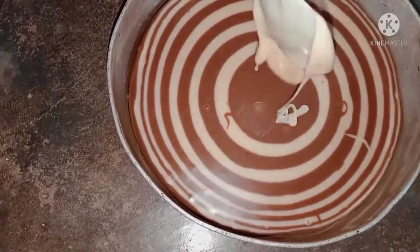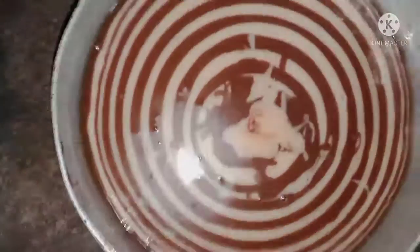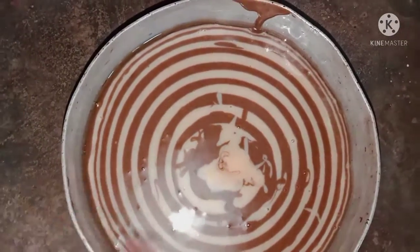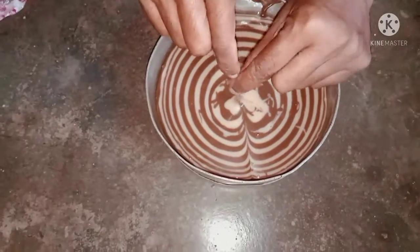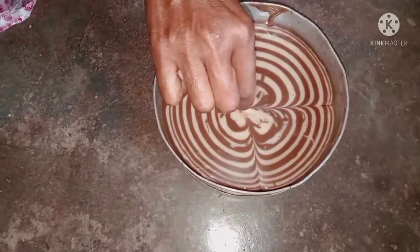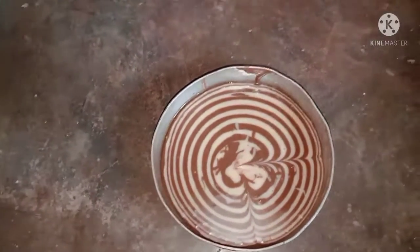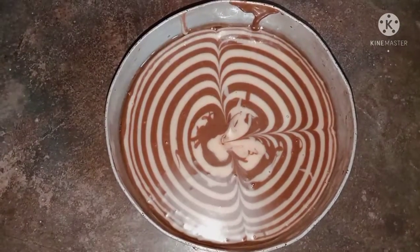We are going to make the layer complete. We will have to make the design, we will have to make the toothpick. I will give you a video for the education.